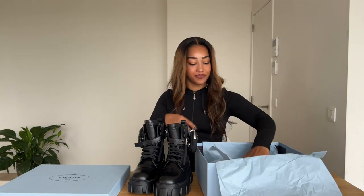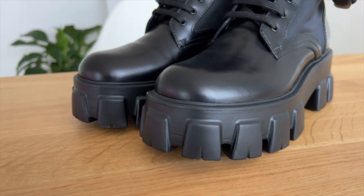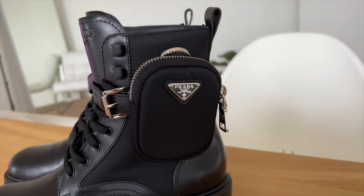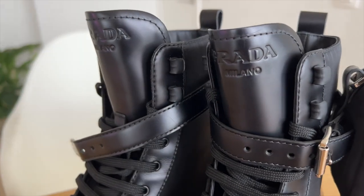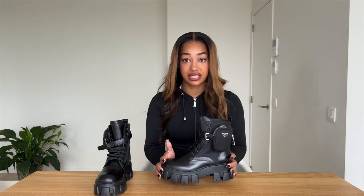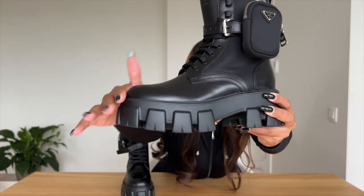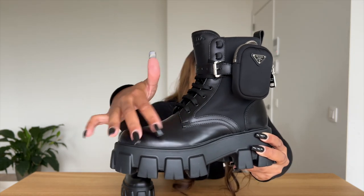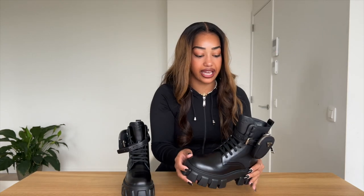So these are the boots, guys — I'll do a close-up as well. As you can see, these boots are so, so nice. The thing I love most about them is the pockets. I also have a Prada bag with the pouch on it, so for me it's like a matching set — whenever I wear these boots I'm going to pair them with that bag. The boots are leather, but they also have a nylon section, and the pouch is made from that same nylon material.